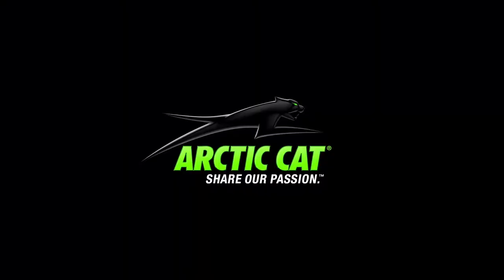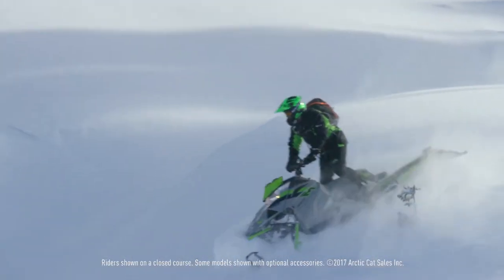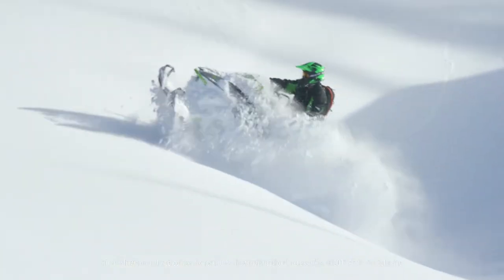Hi, Erin over here at Arctic Cat to show you some of this season's top snowmobiling gear that's going to keep you comfortable on your next ride. Today I'm going to talk about maximizing your comfort with layering. Layering is a tried-and-true way of customizing your internal climate for all riding conditions. I'm also going to feature layering pieces so that you can go head-to-toe with Arctic Cat.